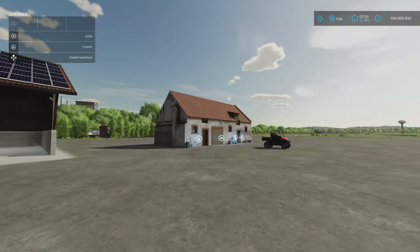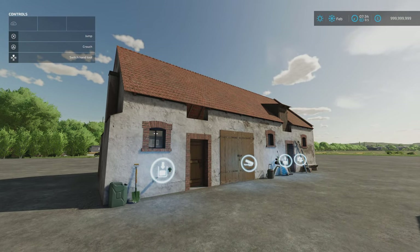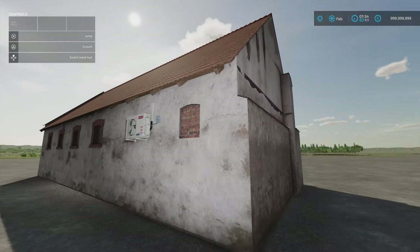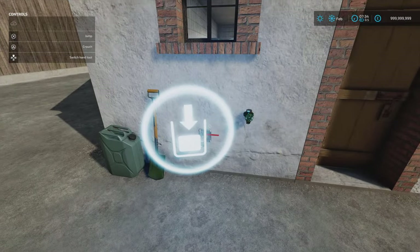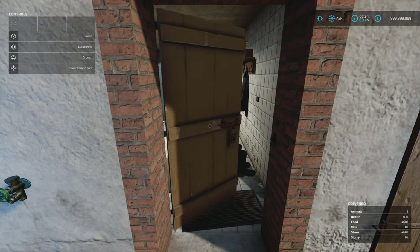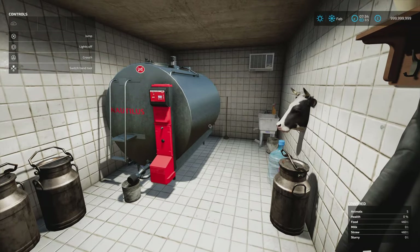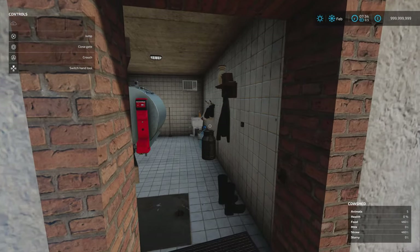Next we've got the Small Cow Shed by Leo Leo. Lovely detailing on this one. 47.95 megabytes download, 31 slots on console, 50,000 to buy and it will hold 15 cows. Nicely detailed, nicely weathered. The milk point is at the front — a nice tiled milk room with lighting and a cow's head mounted on the wall.